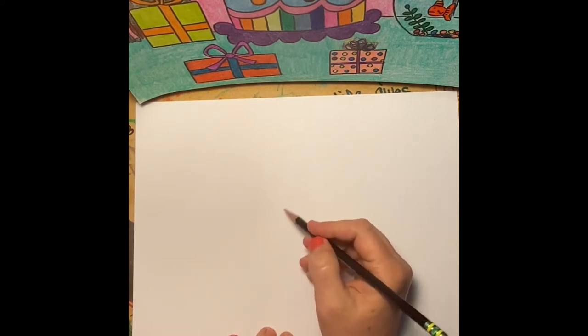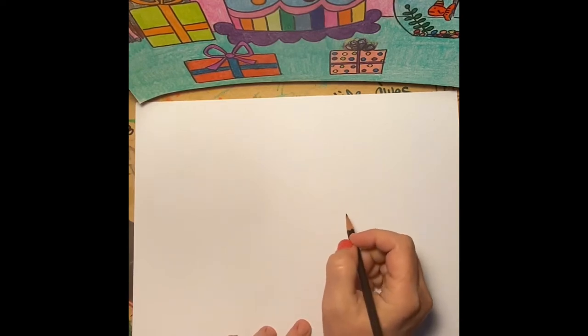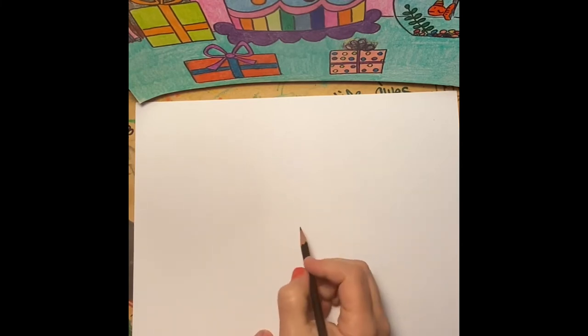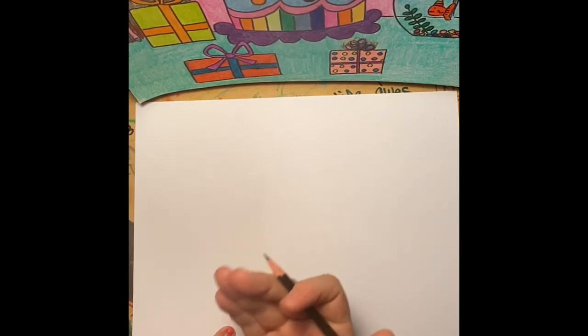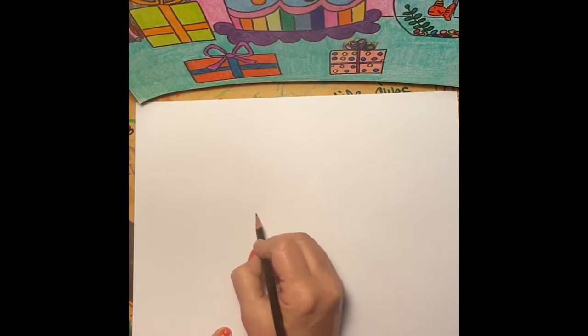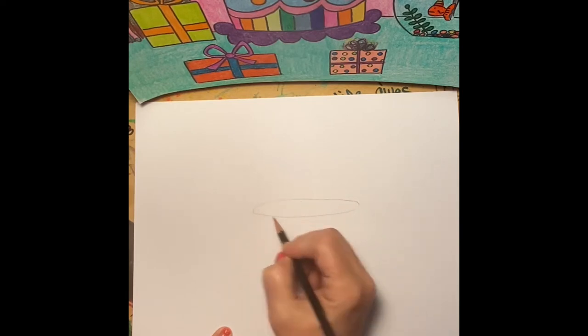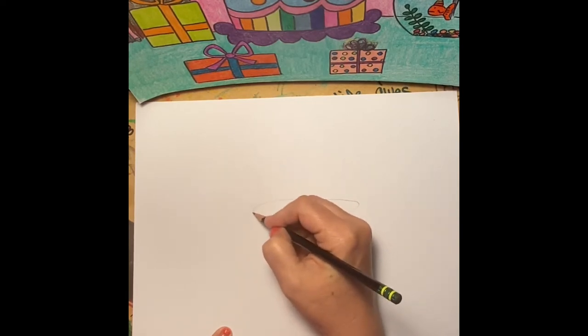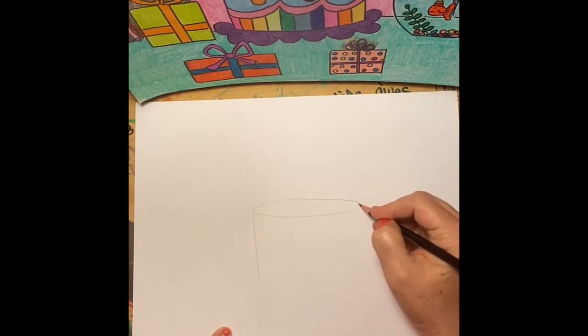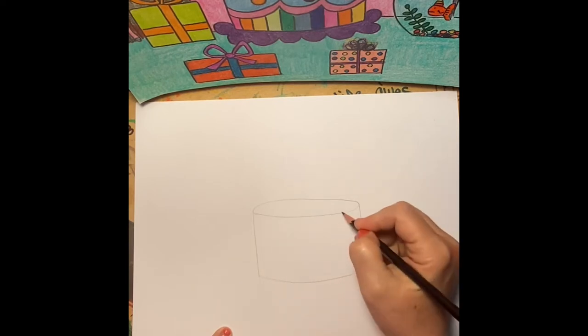In keeping with some of the same techniques we've been using the last few weeks, we're going to keep this cake in the foreground. We want it to be large, so we're going to start with it in the middle of our paper and it's going to be rather big. It's got an oval top — come down on each side with a straight line.